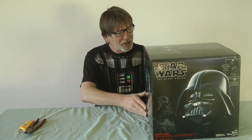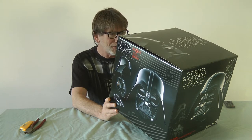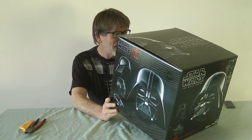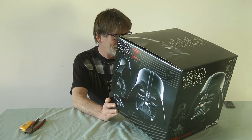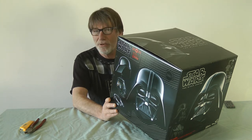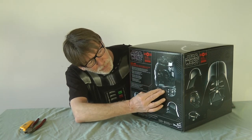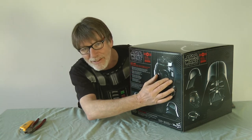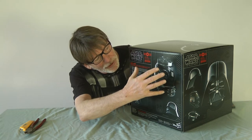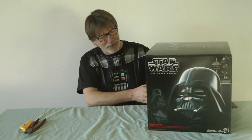It says all kinds of interesting things on here. It says realistically detailed interior and exterior reproduction of Darth Vader's iconic helmet, movie accurate assembly and ventilation sound effects, authentic multi-piece helmet with adjustable fit, and magnetic connection points for the pieces. You can see there are several pieces: we have the collar piece, the mask piece without the top helmet, and then the helmet itself that goes on top.